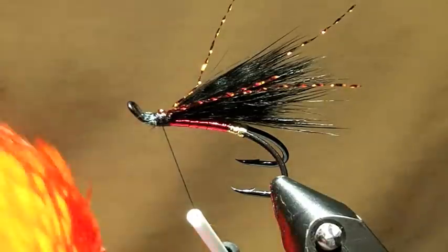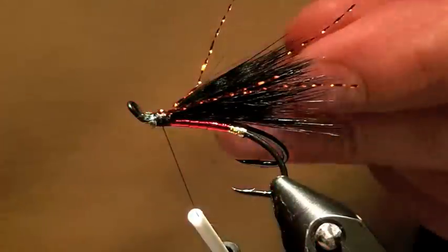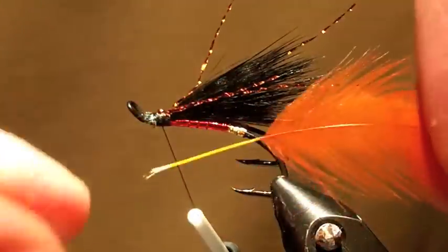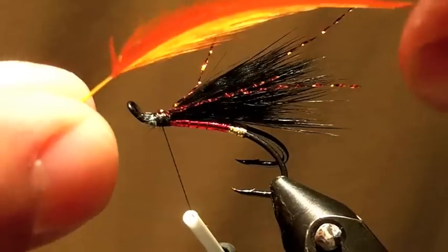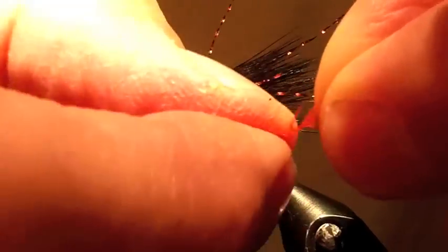Next, a collar that we'll take from a standard head and neck — one of these kind of soft things. Pull off the bit on the bottom, give yourself something to hold on to. Prepare the tip by stripping it down nicely.